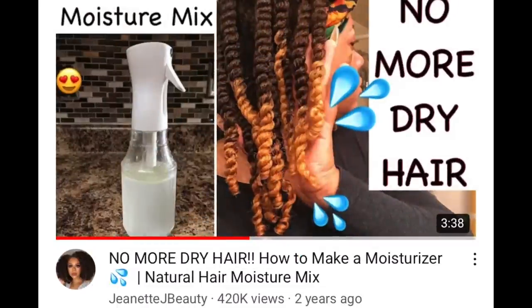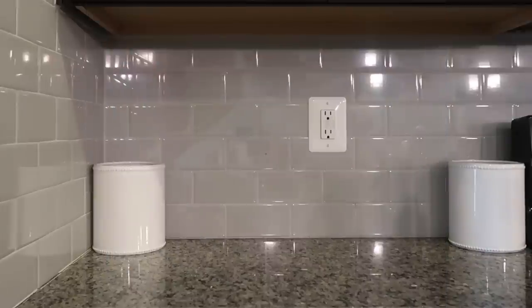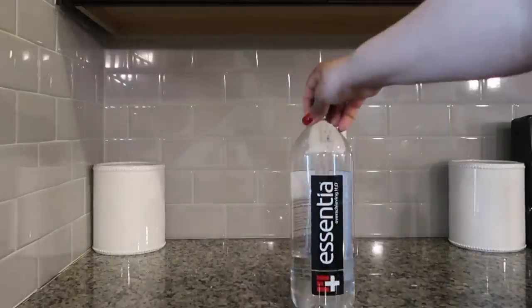Hello, it's Jeanette J Beauty, and welcome to my channel. Two years ago I showed you how to make a moisture mix to prevent your hair from drying out — to keep it nice and moisturized, supple, soft, and overall healthy. Since then I've gotten so many requests to make one without protein, because I did use aloe vera juice in the original. So today I'm going to show you how to make a moisture mix that is protein free.